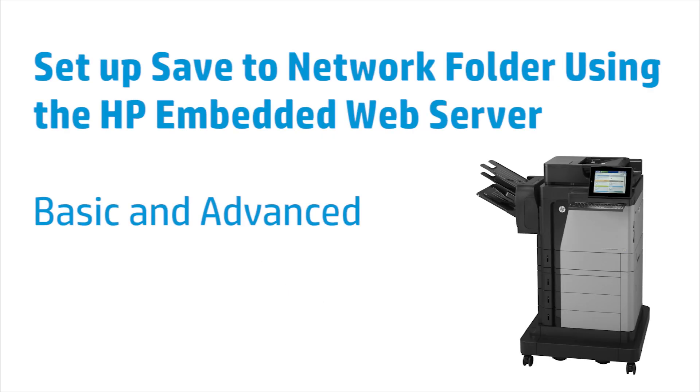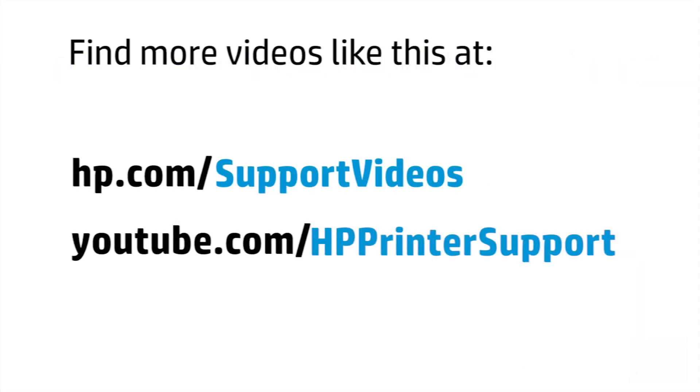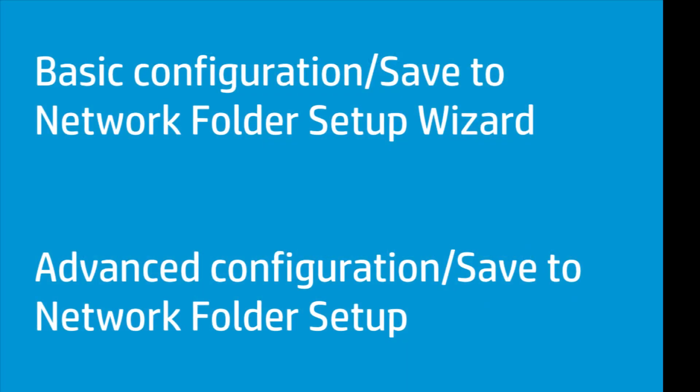This video shows how to use the Save to Network Folder feature on your HP LaserJet Enterprise, MFP, or ScanJet. The Save to Network Folder feature saves scanned documents directly to a network folder. Before the Save to Network Folder feature can be enabled, it must first be configured.